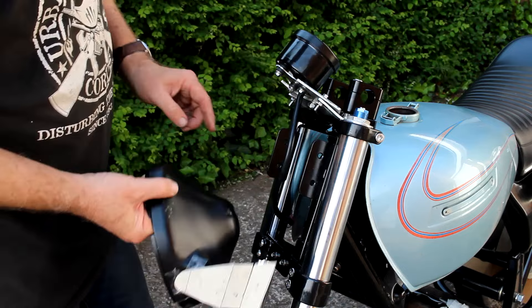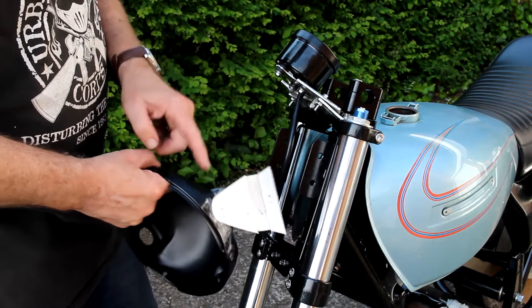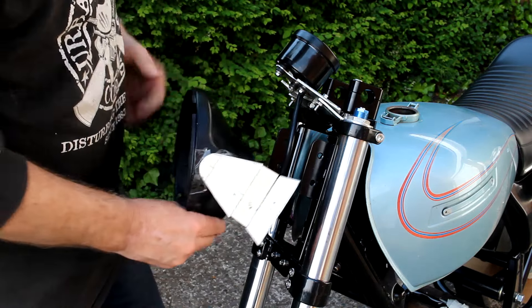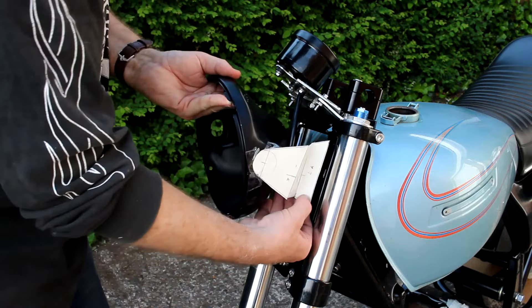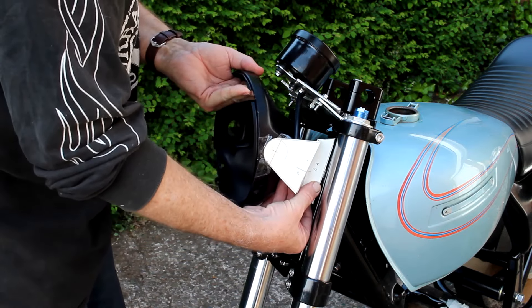As it turns out, these brackets are inboard by 25mm on each side in comparison to the mounts on the headlamp. So this little bracket here will have to be stepped out by 25mm — something like that. Not the prettiest bracket in the world but it'll do the job.